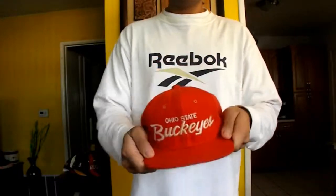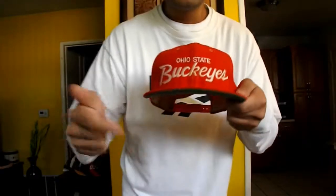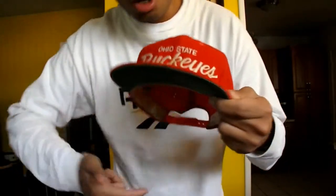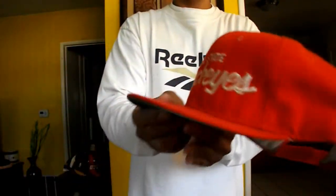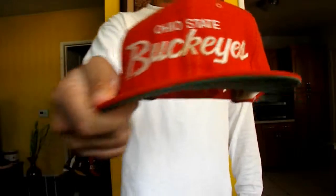Next hat is the Ohio State Buckeyes — one of my first snapbacks in my collection. I love this hat. I had this hat all four years of my high school, class of 2013. All red with white logo, Ohio State Buckeyes logo as you can see right there, red snap, green under brim. 360 view and it still looks good — the condition is real good.